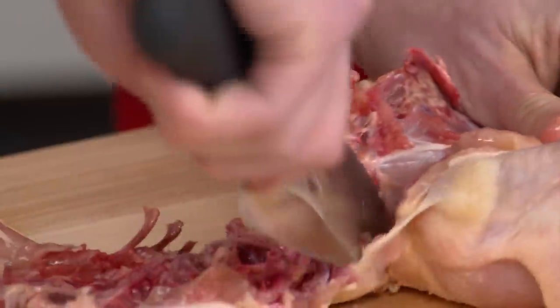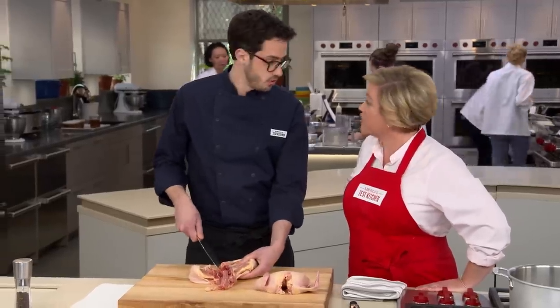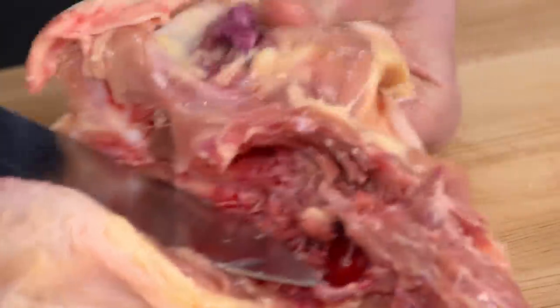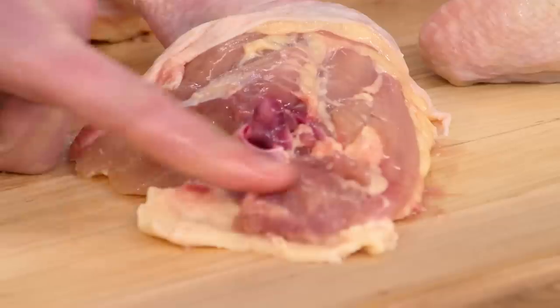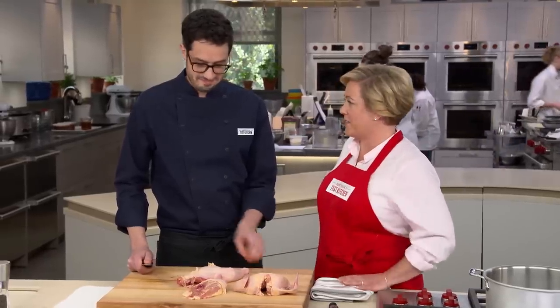Once the leg is separated, hold down the backbone with the knife and pop it to release the oyster. Peel back and the oyster comes out nice and easily — that tender piece of dark meat. It's kind of like the number one piece of meat on the chicken.